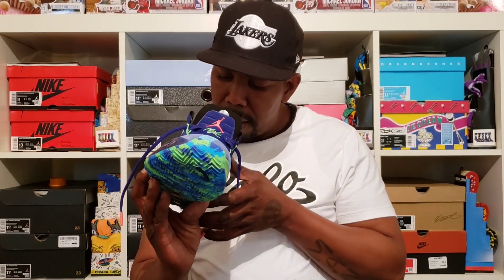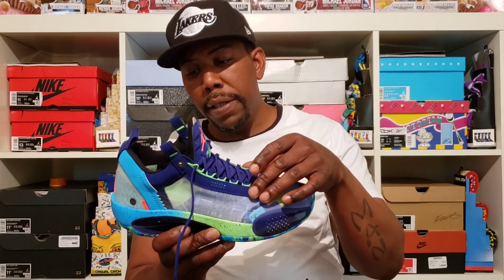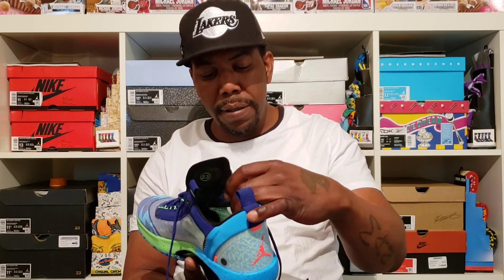And it says this upper contains synthetic leather — which yeah, the whole shoe is probably just synthetic. You know what I'm saying. But you have a little suede right here on the tongue — it's like a nice little piece of suede right there.